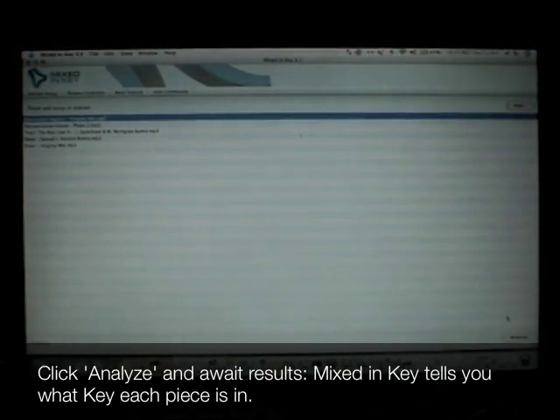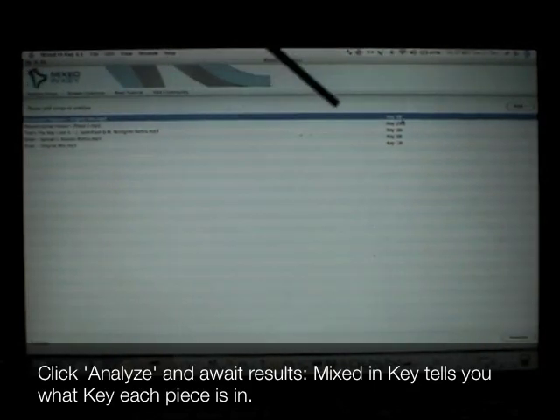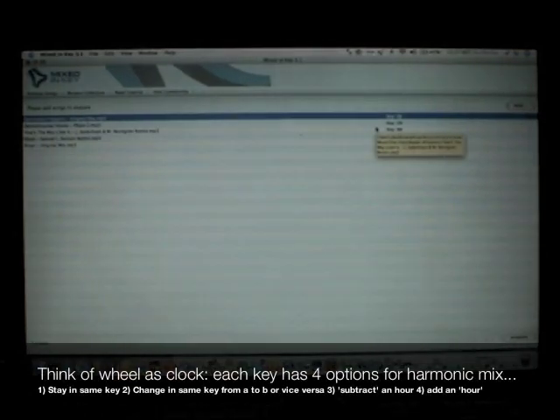The analysing can take anywhere from a few seconds to a few minutes, depending on the speed and memory of your computer. Here we can see that track 1 is in the key of 6B, track 2 is in the key of 2A, and track 3 is in the key of 8A, and so on. Now that we know what keys your music is in, you can use the Camelot Sound Easy Mix system to create harmonic mixes.